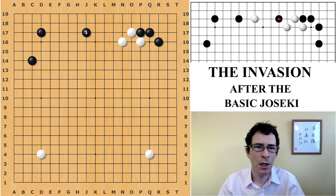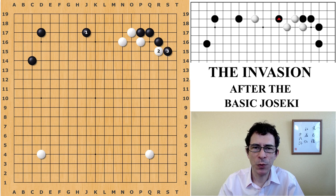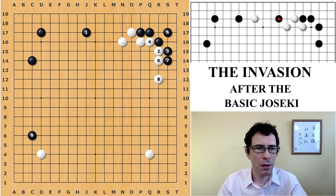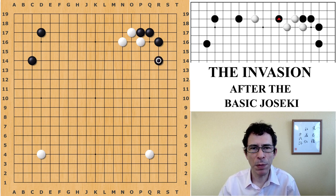Just to go into one variation here: if black plays something on the upper side, white's follow-up move is probably going to be this attachment on the third line. One example of what could follow is a variation where white builds outside thickness and black will play away. You can see black is taking a lot of opening points while white has a strong position in the upper right area — this is close enough to even. For the purpose of this video I'll consider the most normal and most popular move for black.